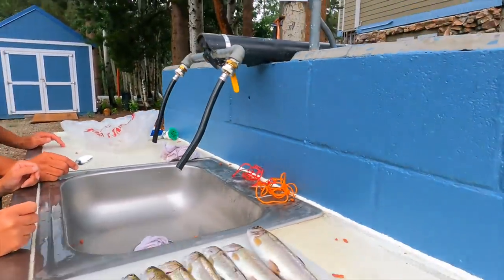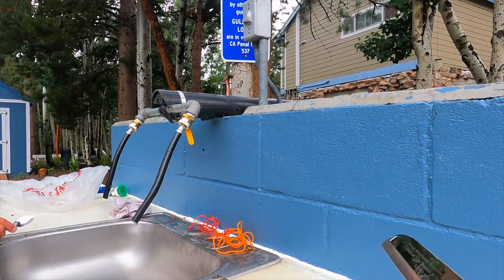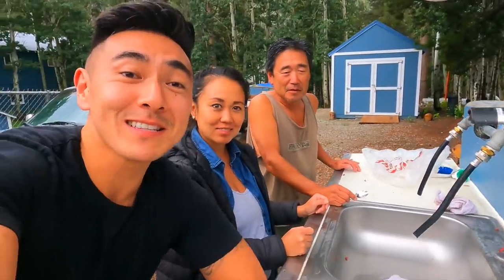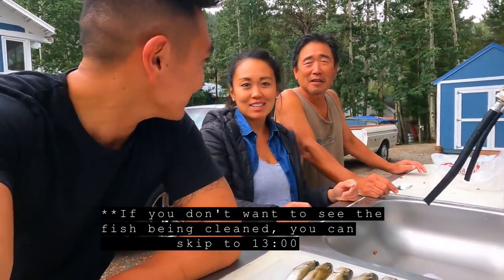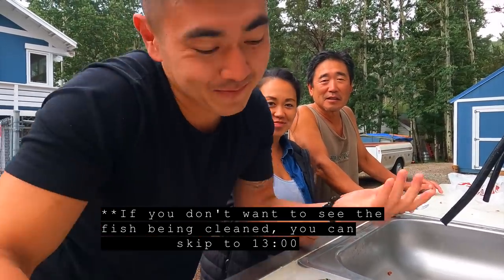This is going to be an assembly line — this is how we always do it: first person cuts, second person guts, third person bleeds out and gets the blood. Just a warning — this is going to be pretty gruesome. You're going to see how we clean a fish.